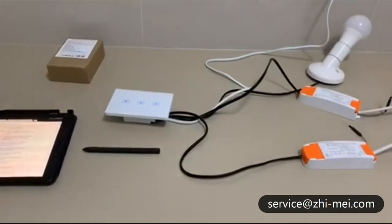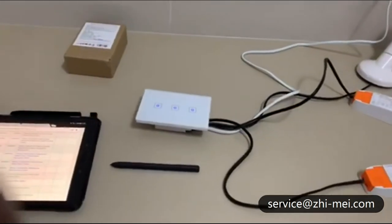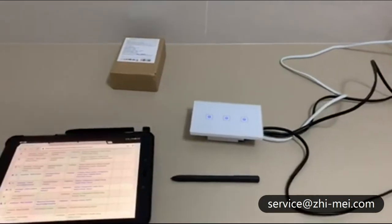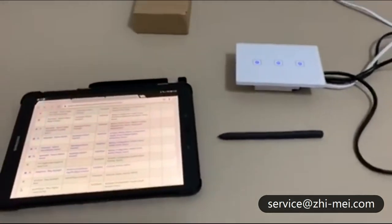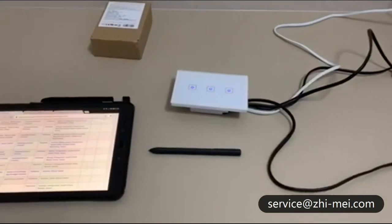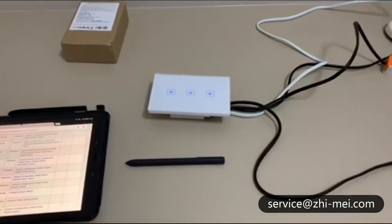To connect a 3-gang switch to SmartThings, you will need a device handler, a binding app for the 3-gang switch, and a virtual device manager. The virtual device manager will create virtual switches.